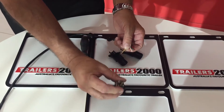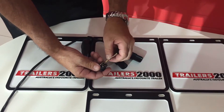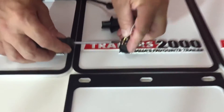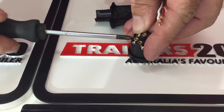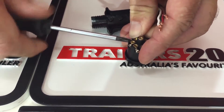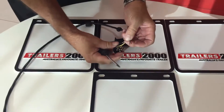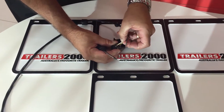Now we come to the first pin. Number one is yellow — that's the left indicator — so we put the yellow in and tighten up the screw. Number two is black, which is auxiliary or reversing signal. That's not required, so we don't wire that one.